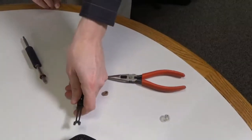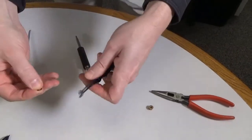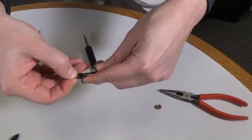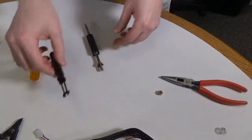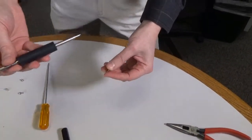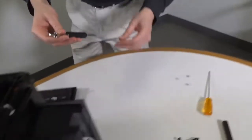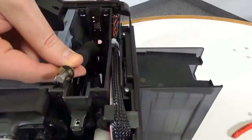Place the E-Clip from the flattener kit into the insertion tool. Place the flattener's platen roller into the printer's card path.